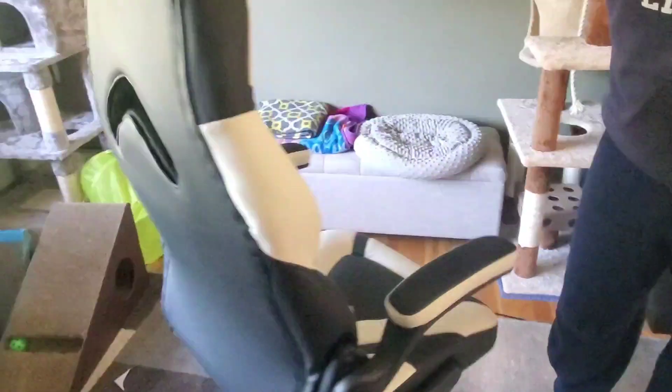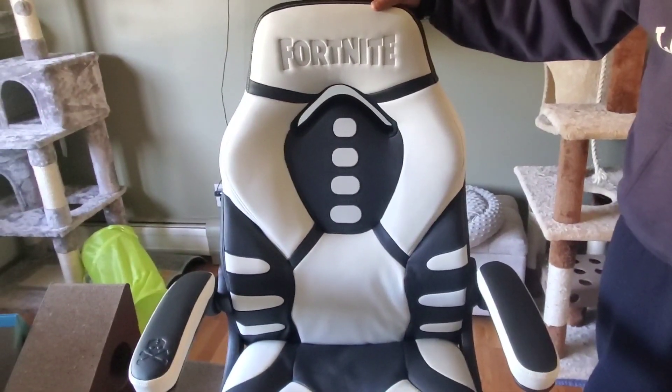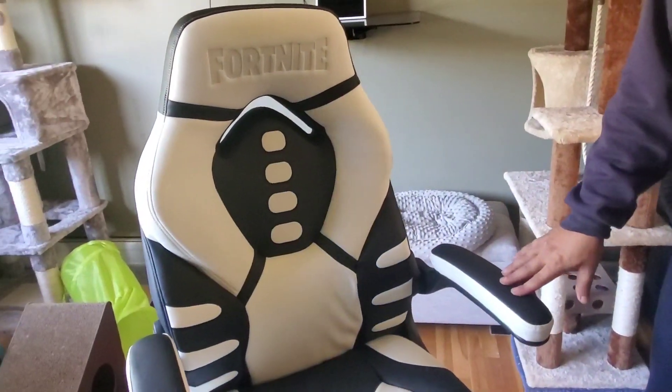Alright, here she is all done — very simple to put together. There are screws: four, four, and four to hook the chair up, so twelve total. They only gave us ten, then had two extras as spare screws, but you actually had to use those spare screws — so kind of weird.